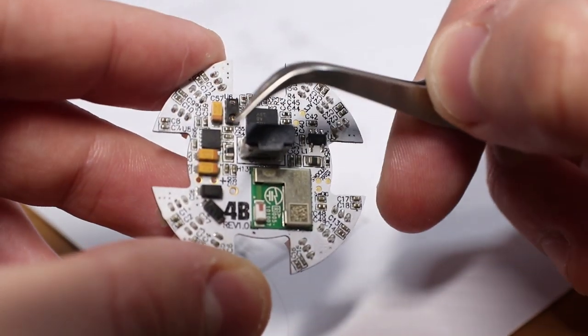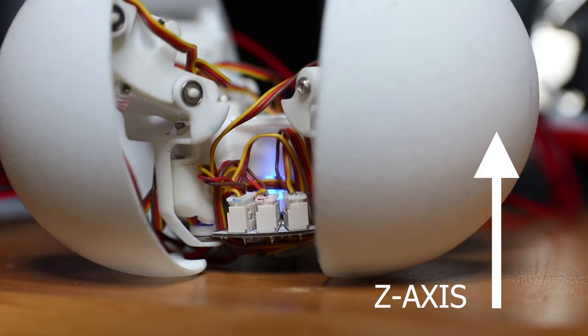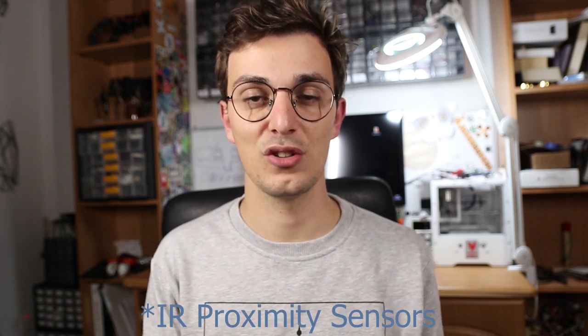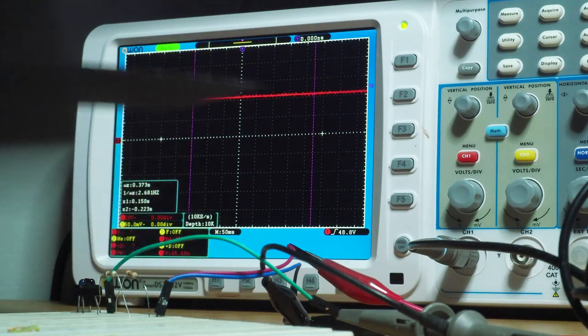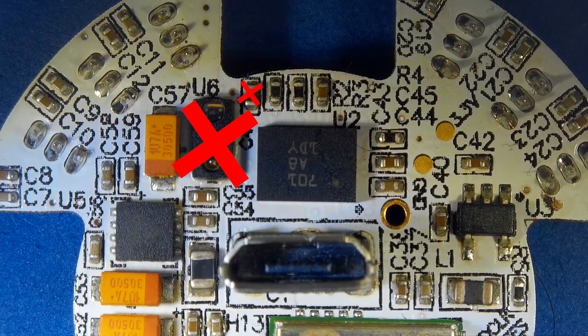What I was thinking was eliminating this infrared sensor. Back when I designed this PCB, I was going to use it for positional feedback on the Z axis. But infrared sensors are not very accurate — they vary with surface color and texture — so in my opinion we can completely eliminate this sensor and make room for other components on this tiny little PCB.